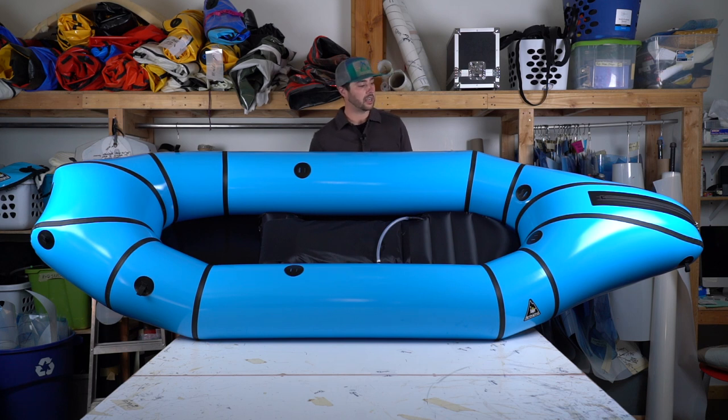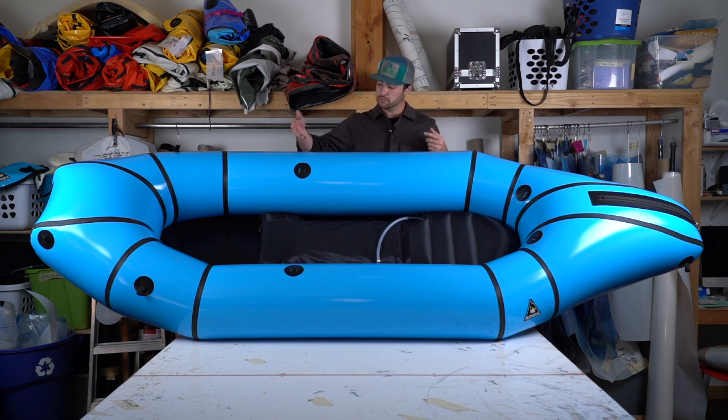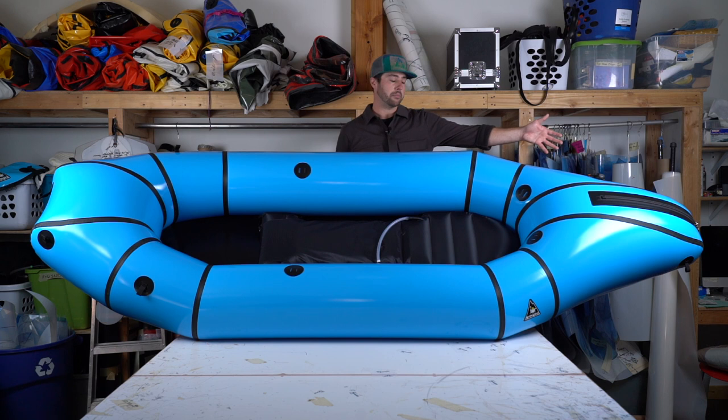The attachments that come with the boat are the strap plates on the stern of the boat, in the middle of the boat, the four grab loops on the front that work very well with our bow bag, or for attaching a pack or something heavy on the front of the boat, as well as two more grab loops at the stern of the boat that are perfect for a safety line or a towing line.